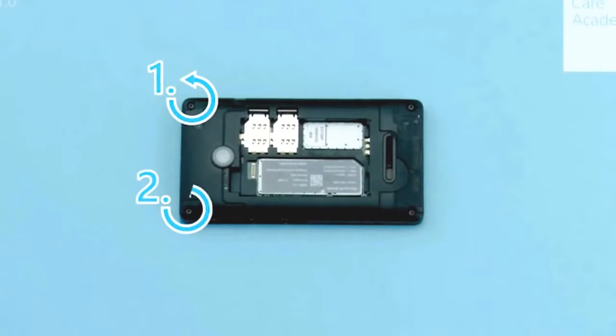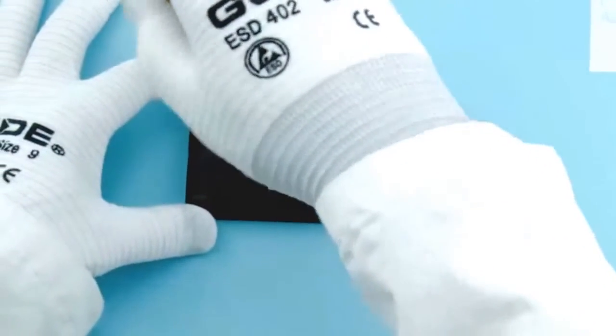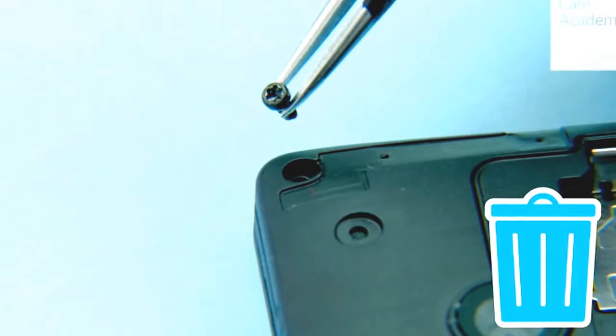Unscrew the 4 Torx Plus size 6 screws as shown. Do not reuse them — discard them.